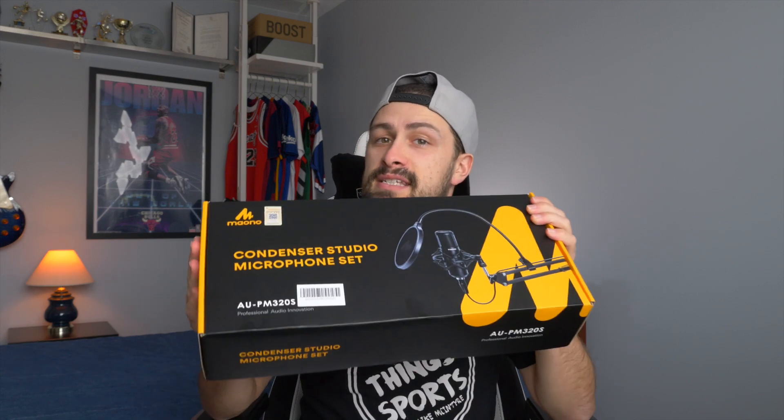What's going on everybody, Mike McIntyre here back from All Things Sports bringing you another brand new review today. I have this XLR microphone podcasting set that I was asked to do a review on, so let's unbox it and show you what's inside.